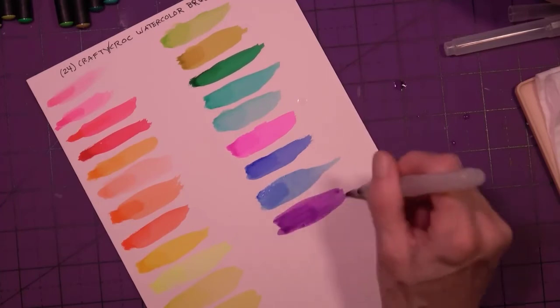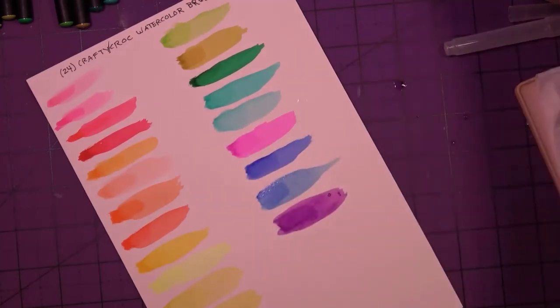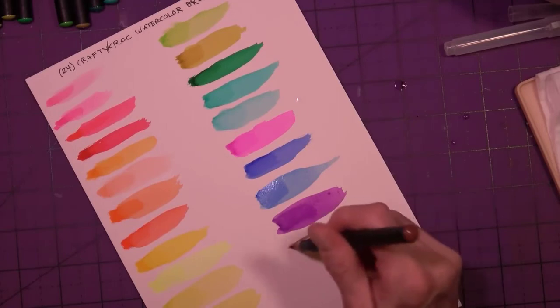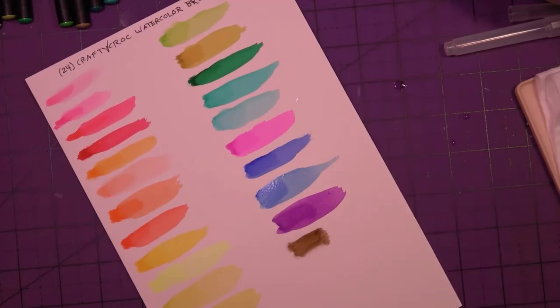I suppose there is a way to fix it — I could cut these out and move that down if I wanted to. No biggie, it's just a swatch card. These columns are looking a little lopsided, but I'm just going to go with it.